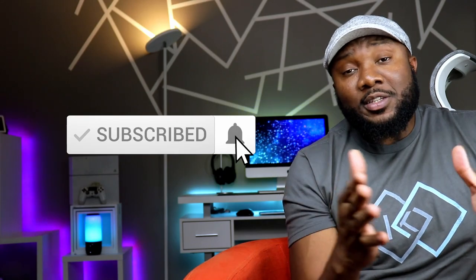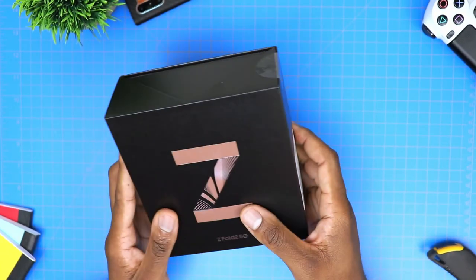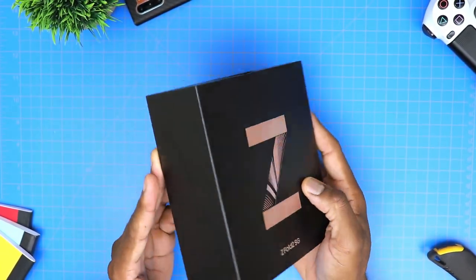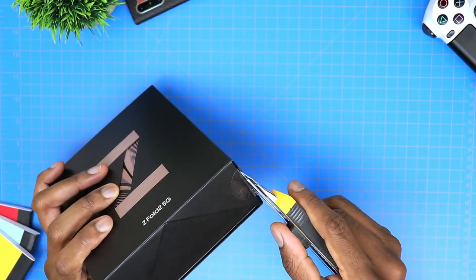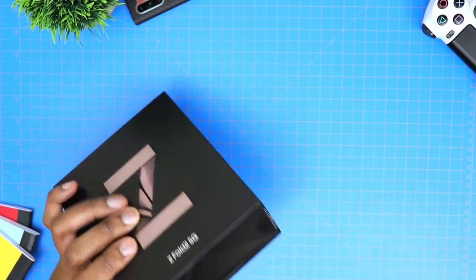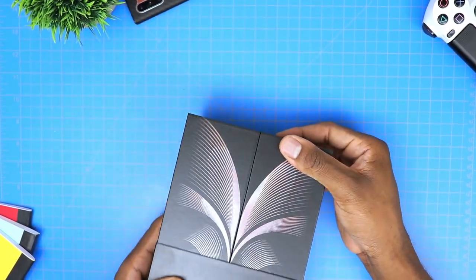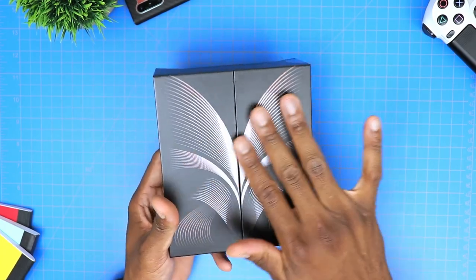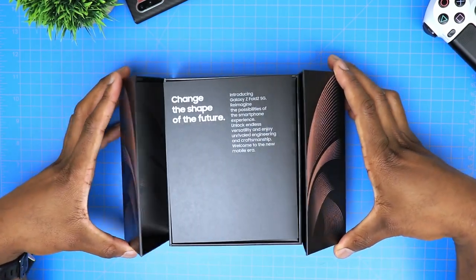Let's go ahead and unbox this baby here, and before we do so, please do me a huge favor and hit both the like and the subscribe button. It's a tremendous help to the channel and I truly appreciate you. So we are looking at a very simple and clean presentation of the box already here. You get a few name tags here and there, but that's about it. I went for the Mystic Bronze variant and you can tell that just by looking at the color of that very large letter Z on the box.